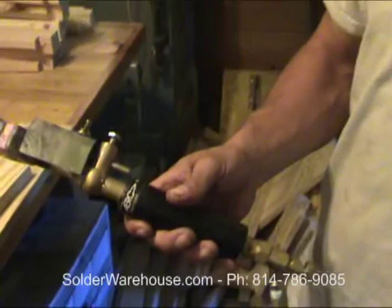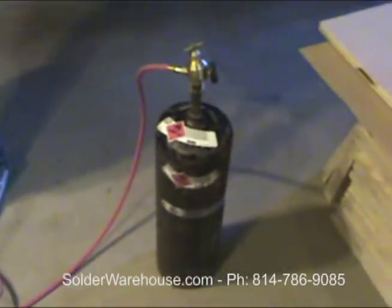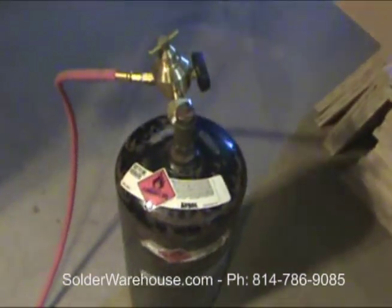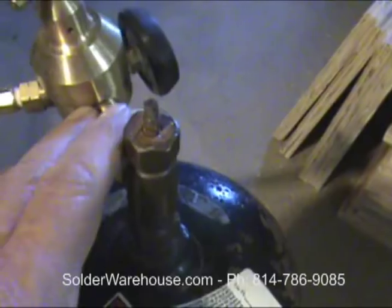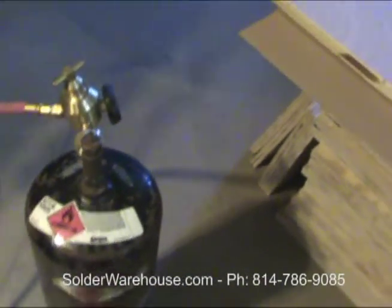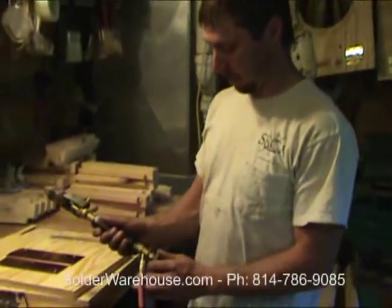Today I'm going to demonstrate the Aero Acetylene Soldering Torch, which is attached to an acetylene tank. It comes with the hose and the fittings, but not the tank — you have to get your own tank. Get it at a gas supply place.